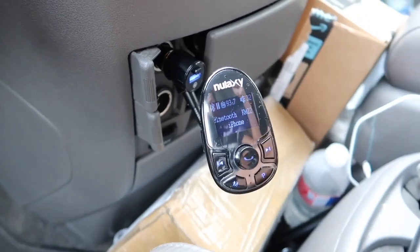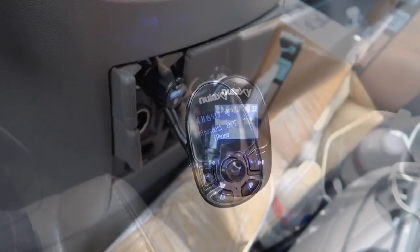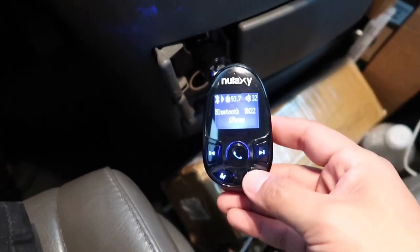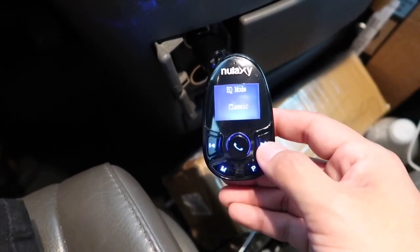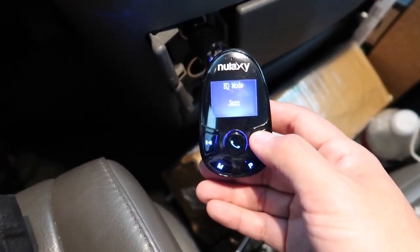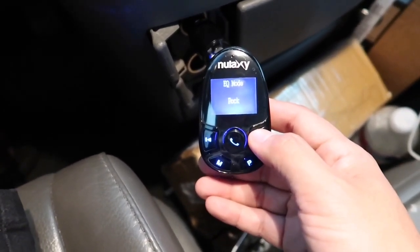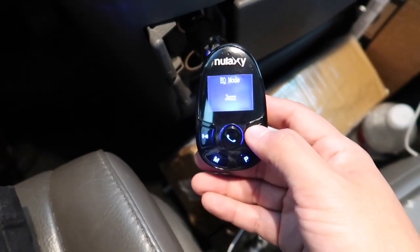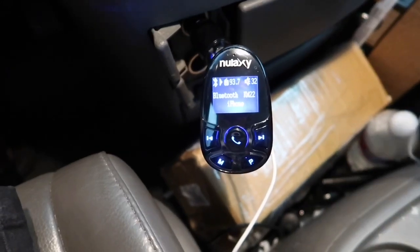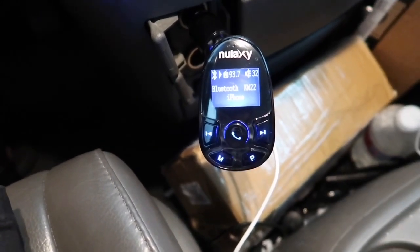Overall, a very nice product to have to turn your car into a more up-to-date car with all the new and latest features. One last button I haven't discussed yet is this P button. If you hold it down for a few seconds, you get access to the EQ mode. Inside the EQ mode you have the selection from country, normal, classic, pop, rock, or jazz. When you select different EQ modes, the audio quality will change depending on your selection, which is also a very nice feature to have.